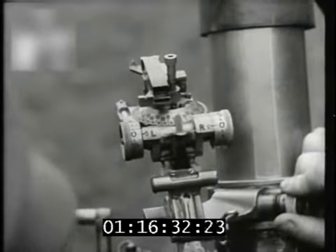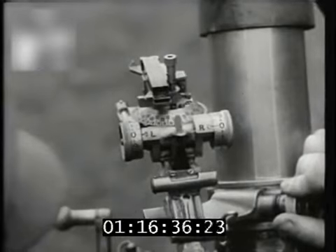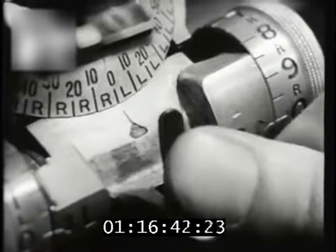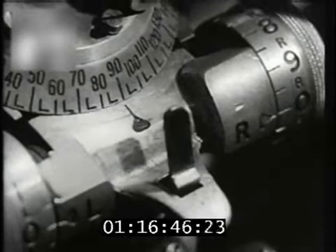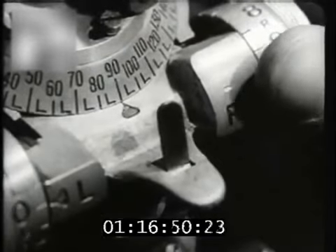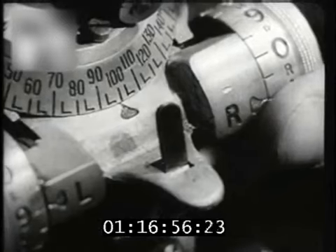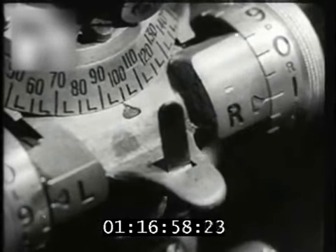By means of the direction dial and drums, it is possible to lay the mortar any number of degrees to the right or left of the aiming mark — for example, left 99 degrees, which means that the mortar is laid 99 degrees to the left of the aiming mark.